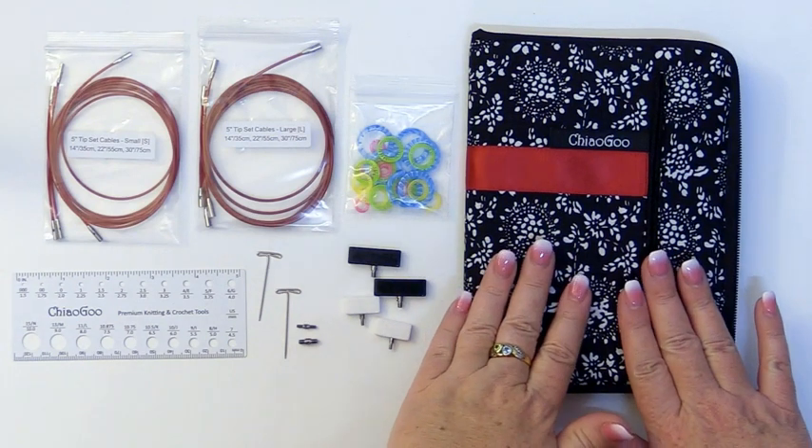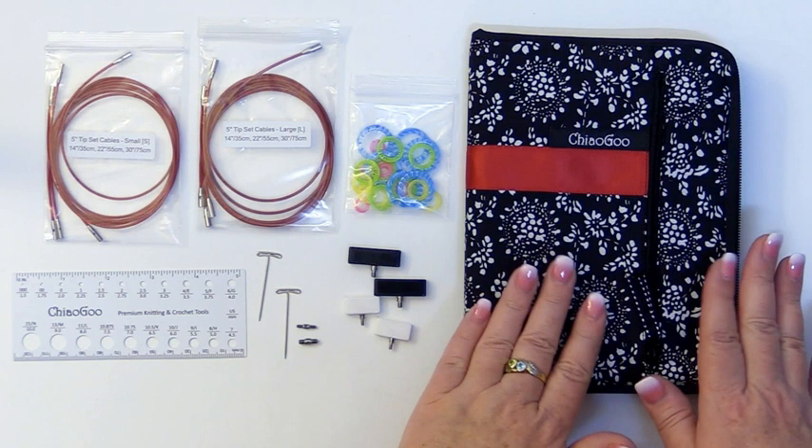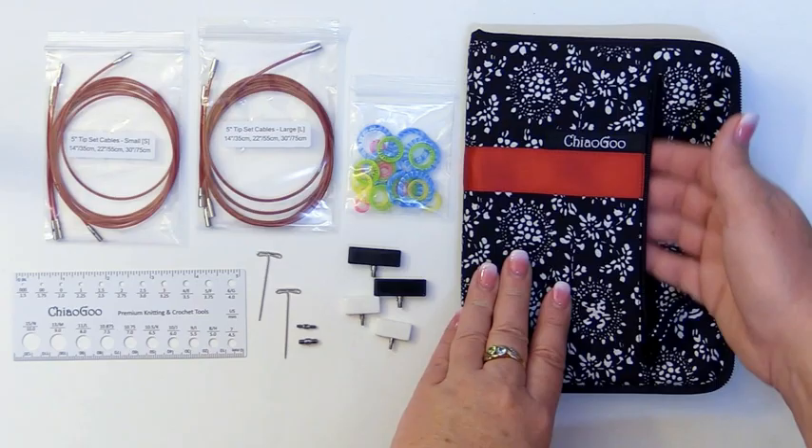This is the complete set of the ChiaoGoo Twist Red Lace Interchangeable Needles. In addition to this lovely pouch that you get, with this little pocket which is perfect for holding all of your goodies.